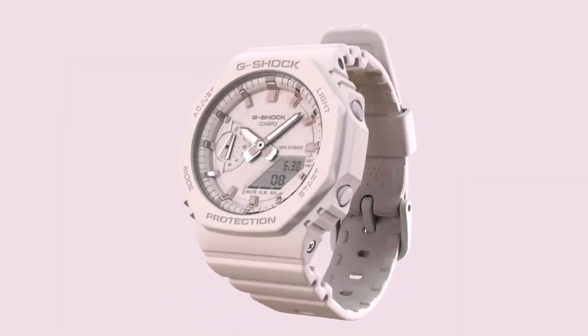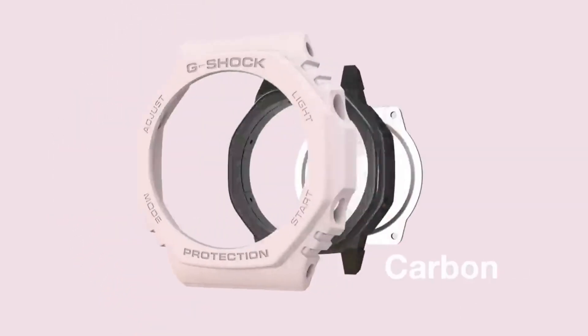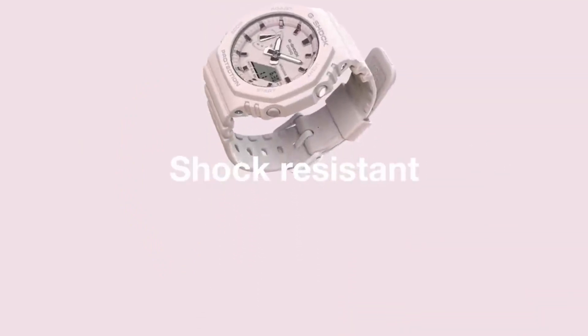The GMA-S110 is a slim and stylish G-Shock model known for its compact design and fashionable appeal. It features a thinner profile compared to traditional G-Shock watches, making it suitable for various occasions.